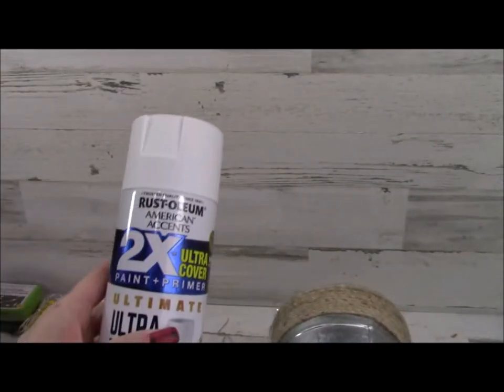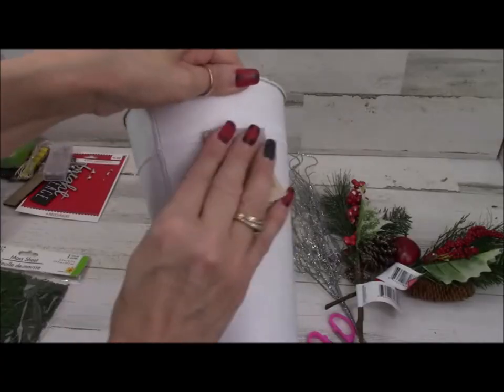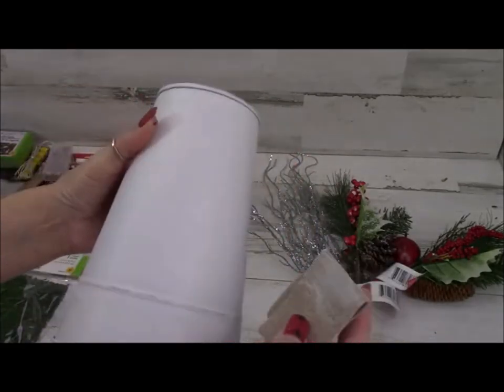Now you could skip this step, of course, and leave the bucket silver — it would look really pretty. This is what it looks like painted, and then I'm just taking some 120-grit sandpaper and distressing around the edges.